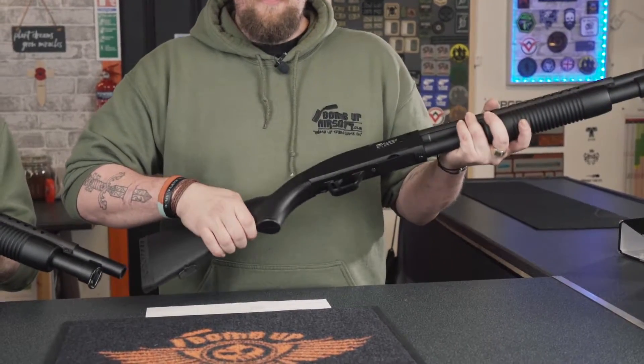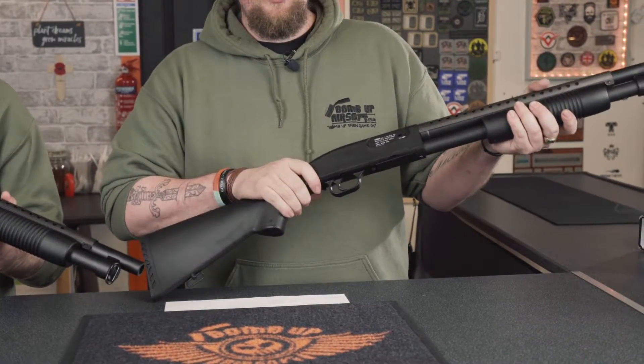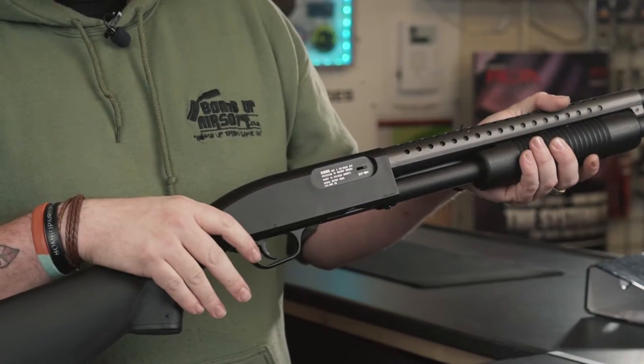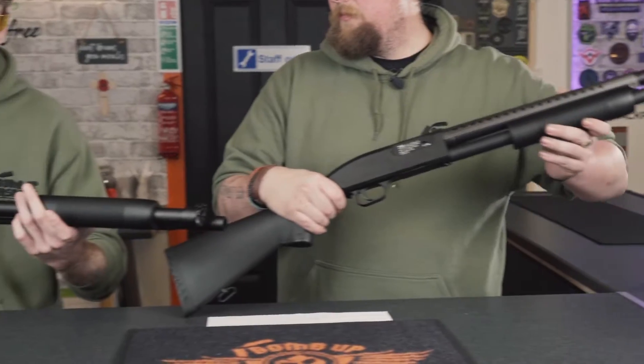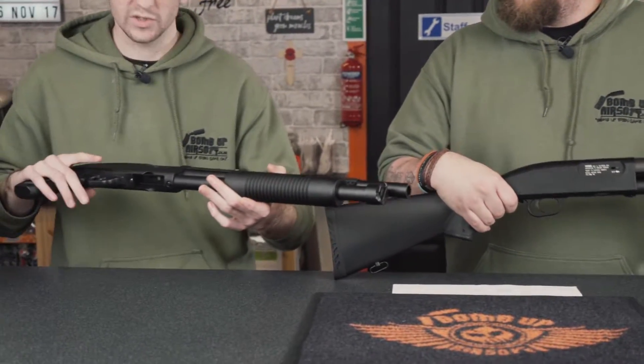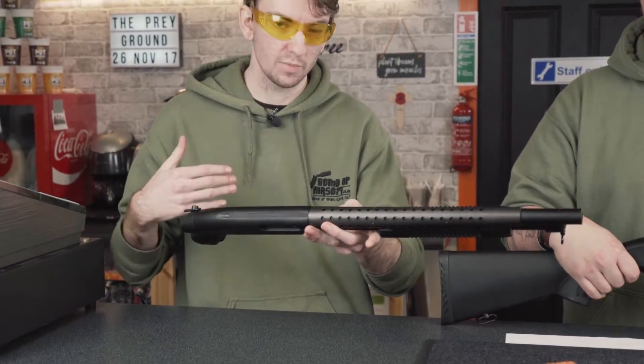It's a full polymer body shotgun, very sturdy and very strong. It's a single shot shotgun, so it's not a tri-shot — it only fires one BB at a time, and you do have a hop-up unit on the right hand side. The construction is metal and plastic with a sling point at both the front and back, however it will vary on the shorter version, being on the opposite side.